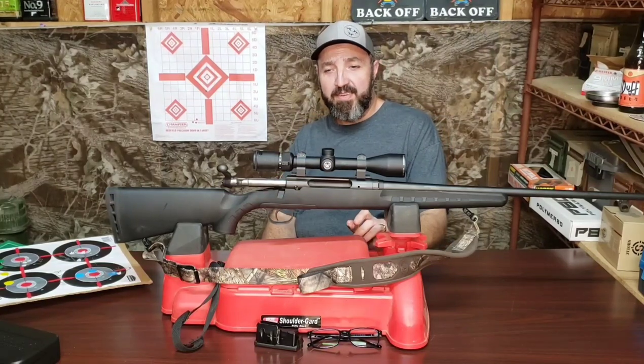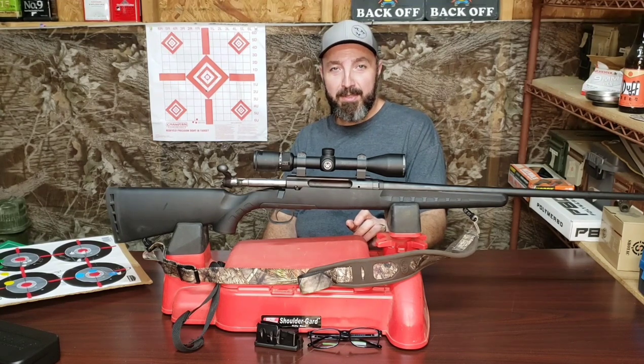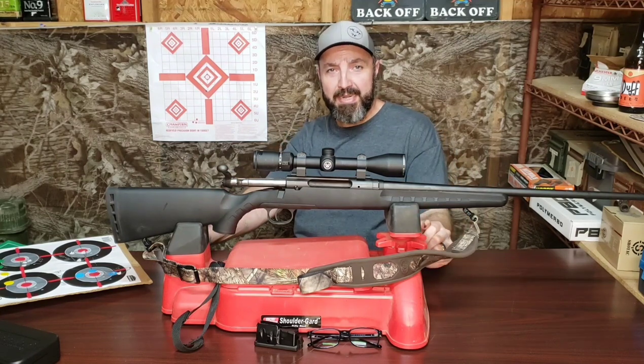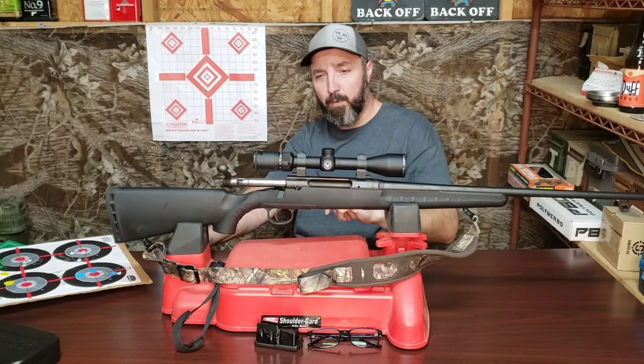Alright folks, I kid you not, this is take 3. We had all kinds of technical difficulties getting to the point where we're at now, so we're going to push through. I'm not going to edit this. Buckle up, here we go.